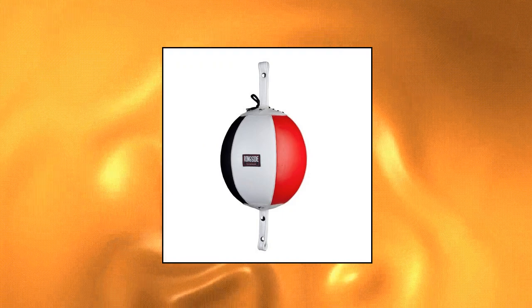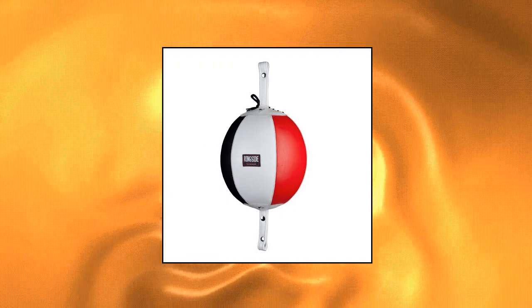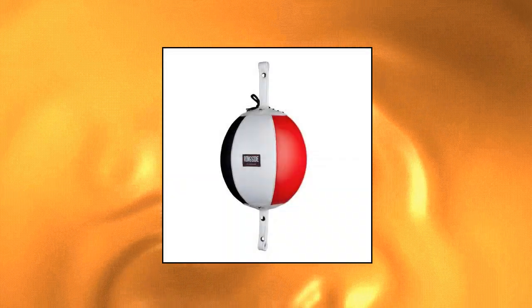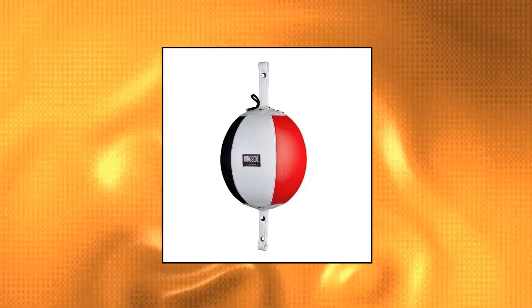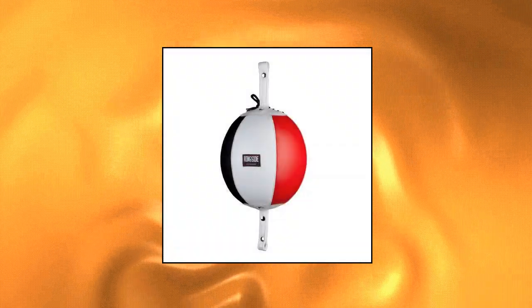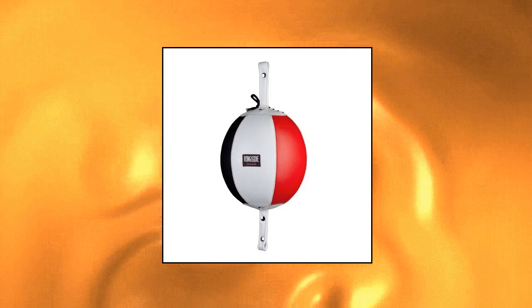Ringside leather boxing double-end bag. Package length: 9.906 cm. Package width: 12.7 cm. Package height: 24.892 cm. Product type: punching bag. Ringside leather boxing double-end bag, 7 inches.